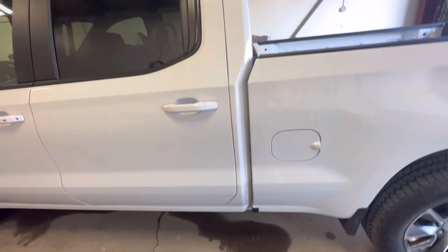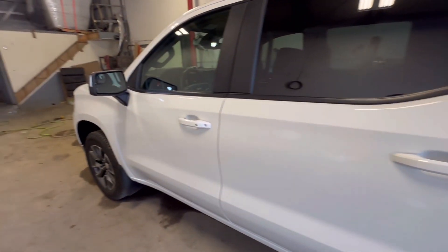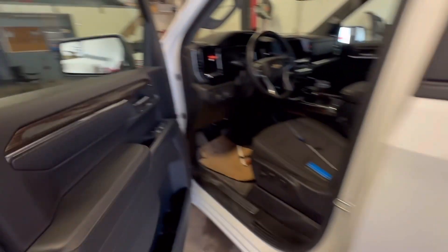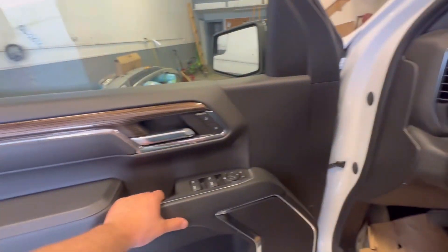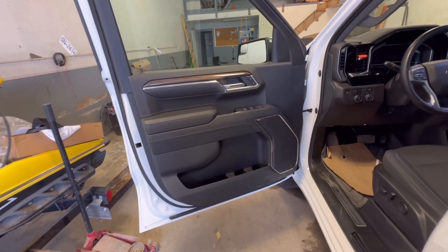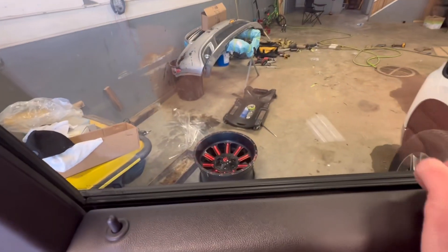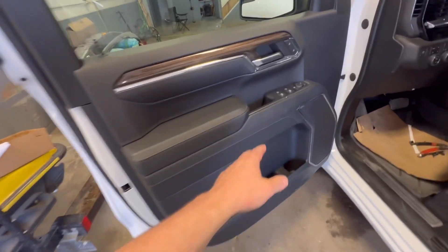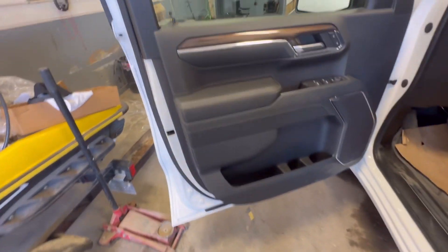Gonna be doing that right away, so stay tuned. The way I always do my tint is I take the door panels off — it's just easier that way. I don't like when you have to stuff the tint behind that rubber gasket. I like to take it off completely and just do it. They're super simple: two bolts in here and two down there, that's all it is. The rest is all clips.